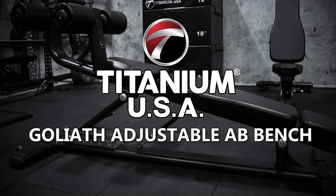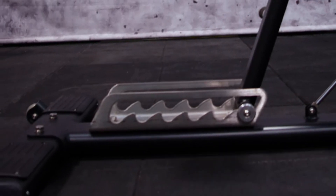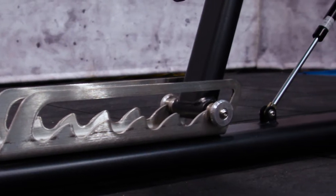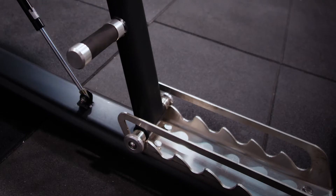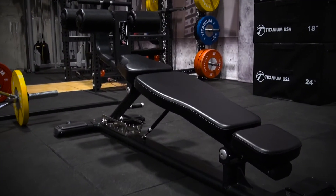Introducing the Titanium USA Goliath Adjustable Ab Bench. This incredible bench has been fitted with premium grade stainless steel components so that it not only looks fantastic but can handle heavy use in any commercial environment. It has also been beautifully finished with industrial grade upholstery for maximum comfort and durability.